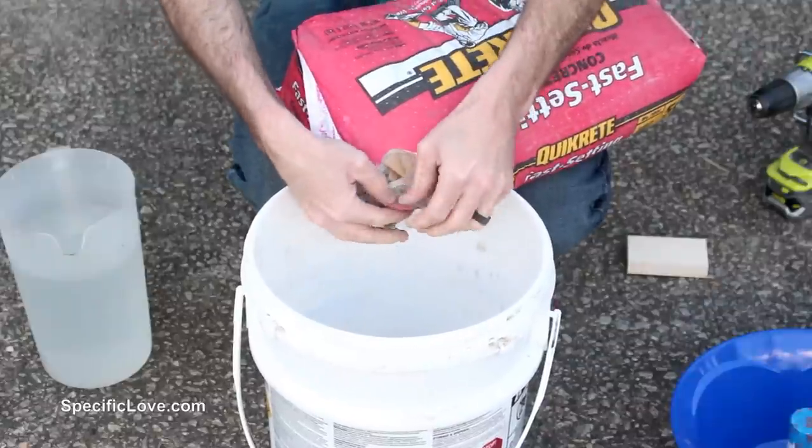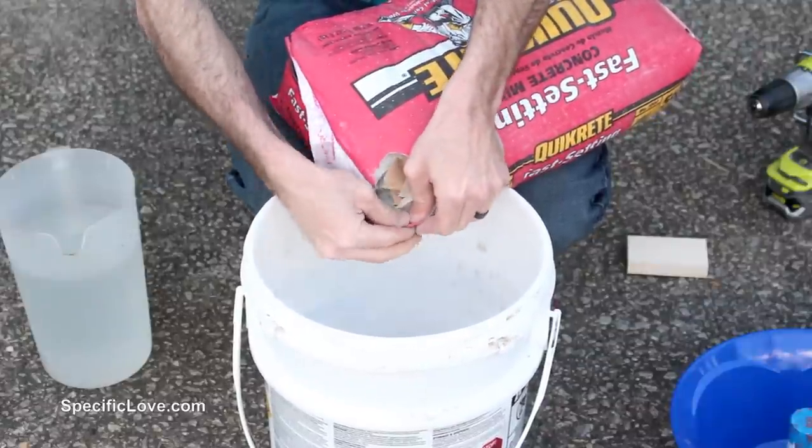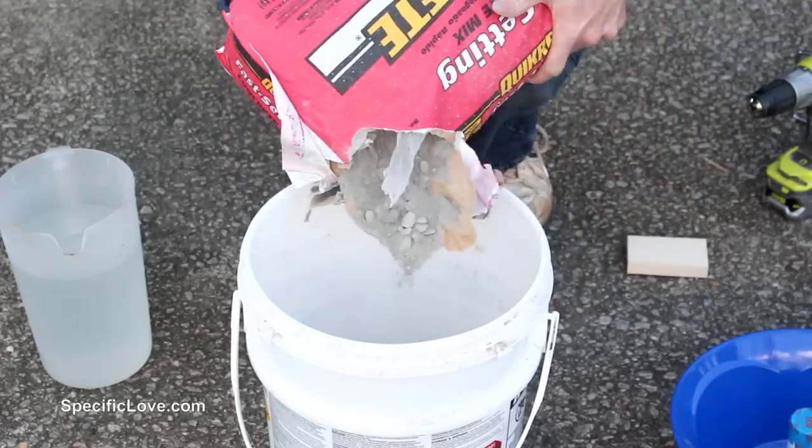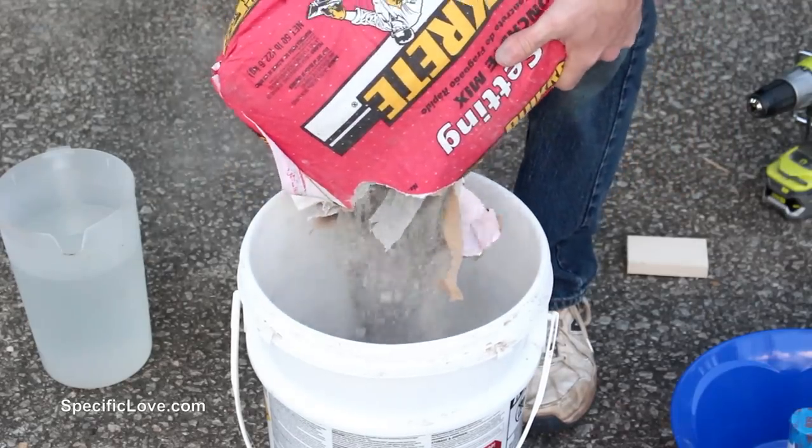Now to hold the basic pipe, I chose to use concrete because of its weight and ease of forming. I also purchased a fast setting version so I could use a minimum number of forms and still make several bases per day.